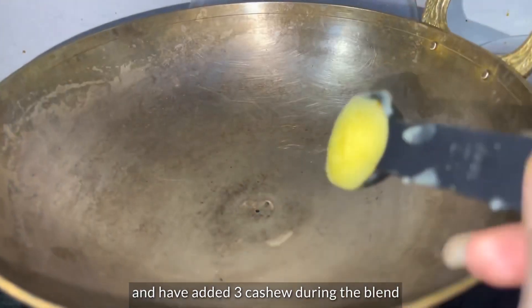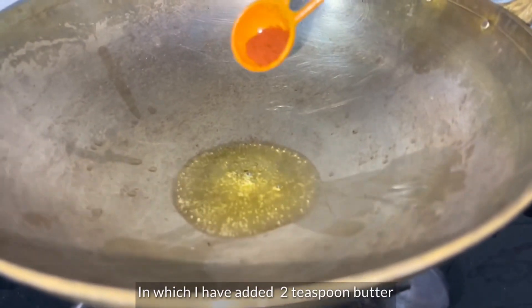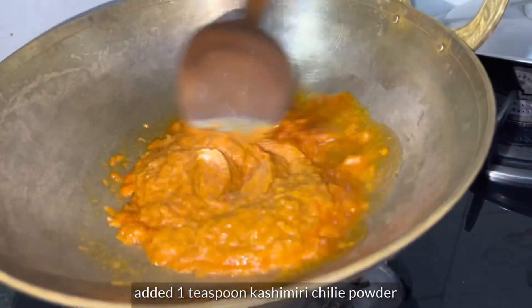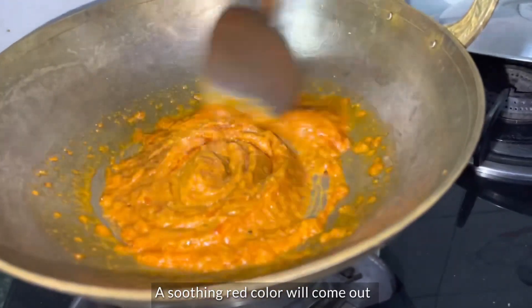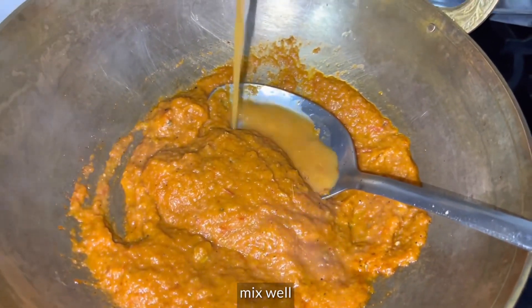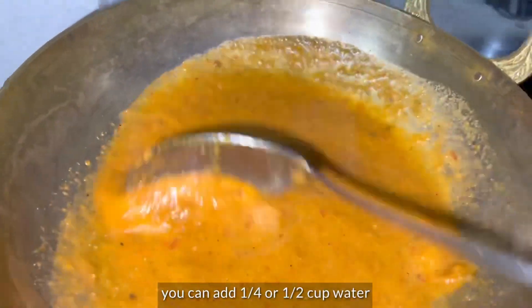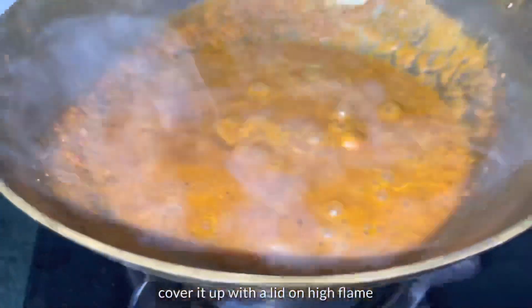I also added 3 cashews at the same time. Now I have 2 teaspoons of goat cheese. I added 1 teaspoon of Kashmiri lal mirch powder and masala in the same way. After that, you can add 1/4 cup to 1/2 cup of water, then add it into the gravy and cook for 2-4 minutes.